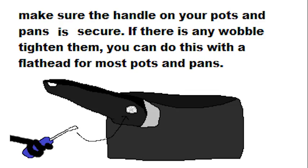Most of you have pots and pans, like this. Make sure the handle on your pots and pans is secure. If there is any wobble, tighten them. You can do this with a flathead for most pots and pans.